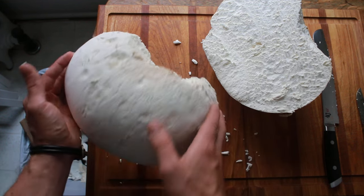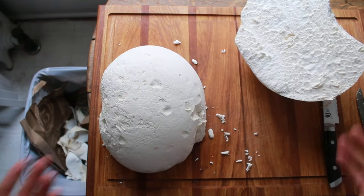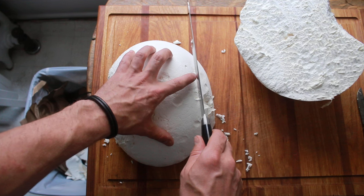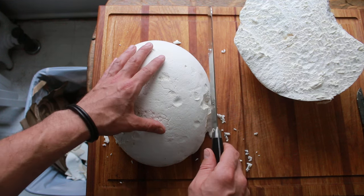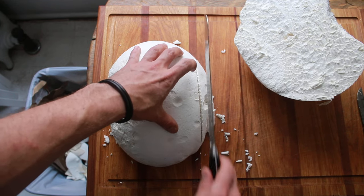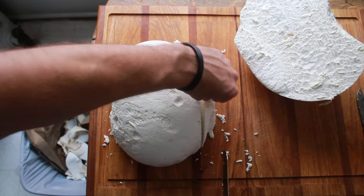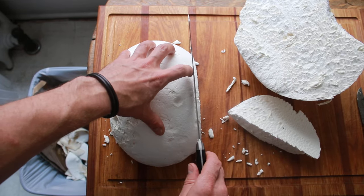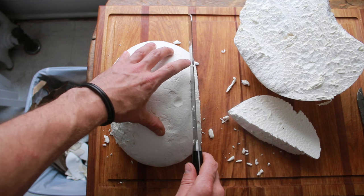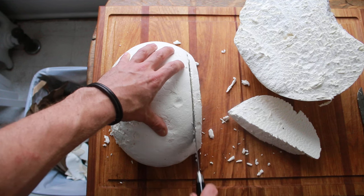Depending on how big your pan is, or whatever you're cooking them in — on the grill, whatever — you can slice it for whatever you need. You want nice long strokes. If you want to do a big classic fried puffball you want a nice even piece, so give it as long and clean of strokes as possible. I'll cut myself a slice of puffball about half an inch thick — might be the best I'm going to get.